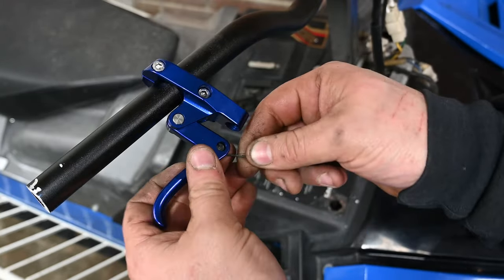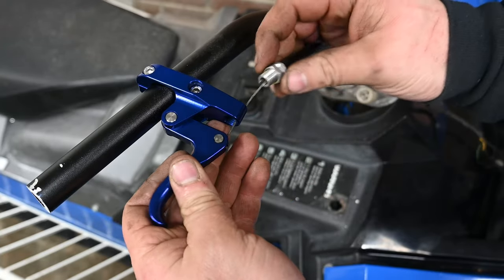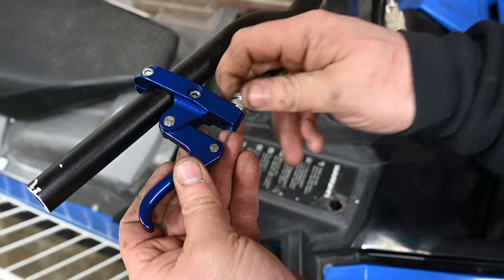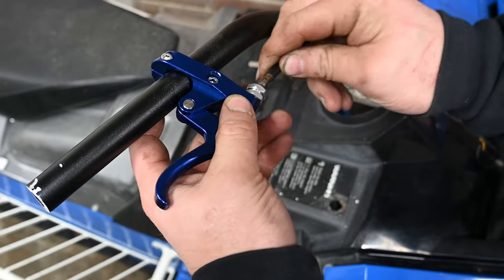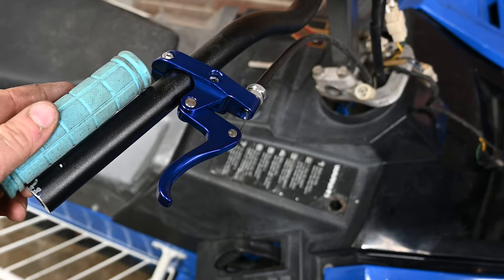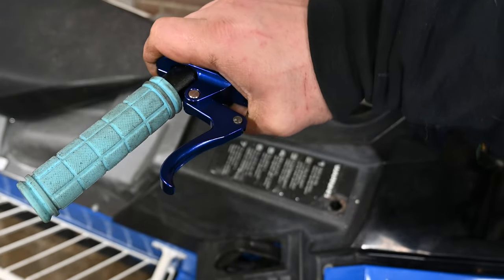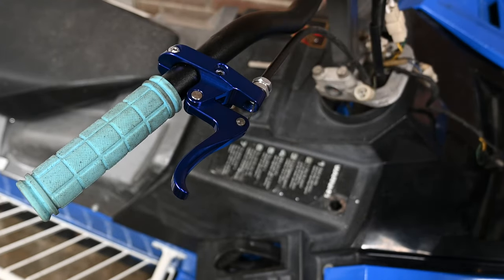Then take the plug, put it in the lever, put that through the handle and thread that in. It's going to be all goofy because it's not actually in the carbs yet. Take the grip — it should just be a little bit before it — put the grip back on snug, and right about there should be good.